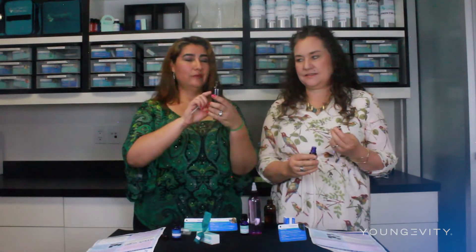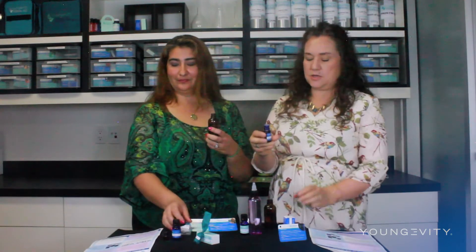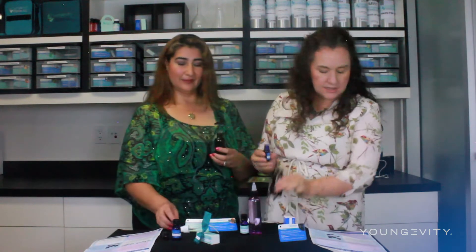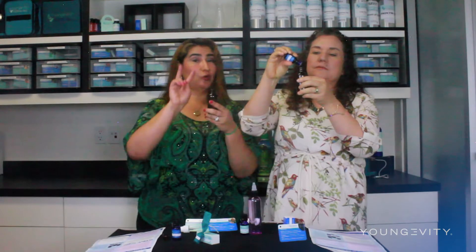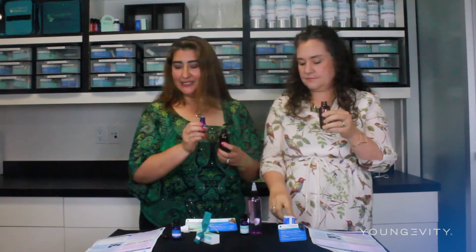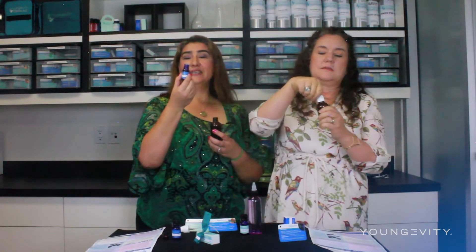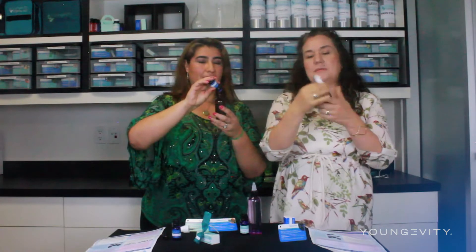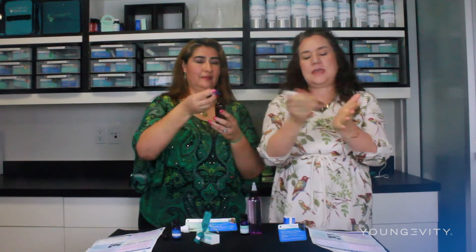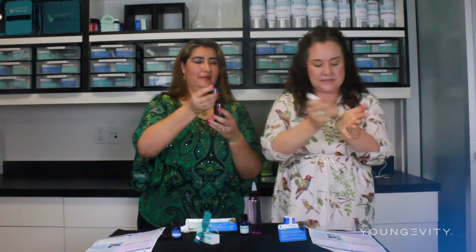We're going to make a special mister for that and I have it halfway filled up with water. So I have the Y-23 immune and I'm going to put in 10 drops. Solo son dos onzas de agua y vamos a utilizar 10 gotas de la mezcla de aceites esenciales Y-23 immune. Then I'm going to put the lid on tight and shake this 50 times so that the essential oils can get mixed in there really, really good.